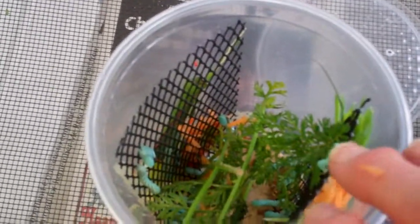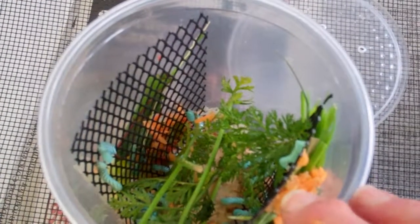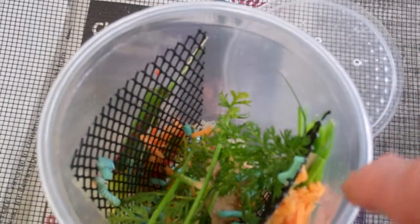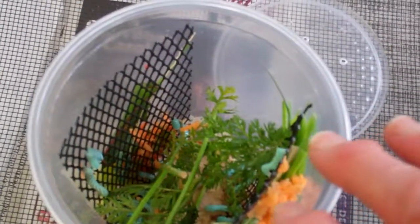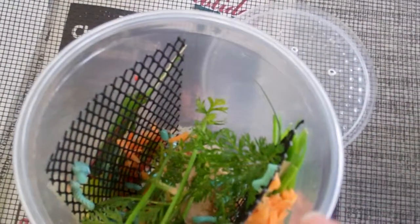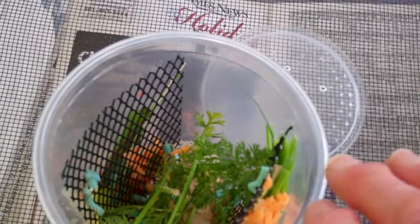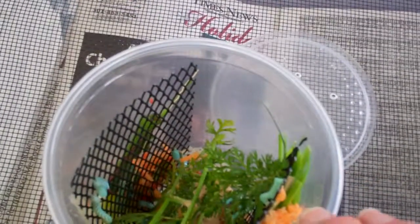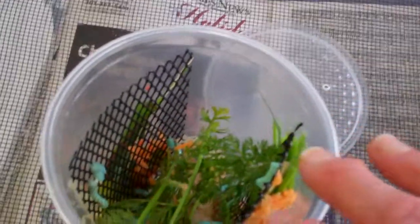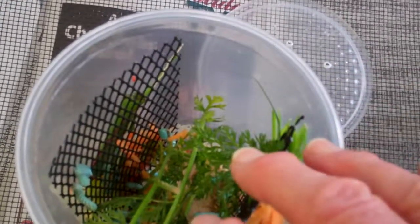I want to share with you guys what I have done with the hornworms that I got two days ago. I got them from Great Lakes Hornworms and they seemed small to me — I was expecting them to be bigger. But it has really worked out well because their life cycle is maybe like a month before they turn into this big moth. So if you get them all full grown, they're not going to be lasting as long as if you get a different variety of sizes.